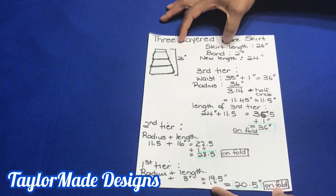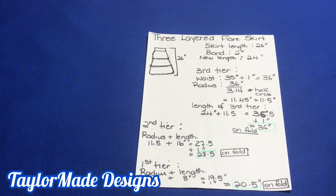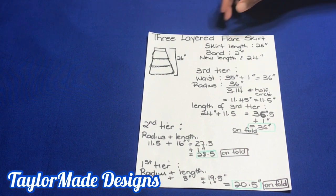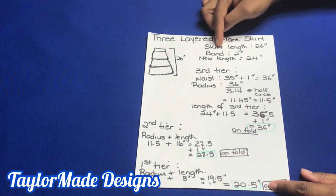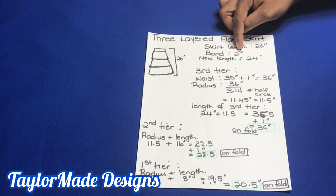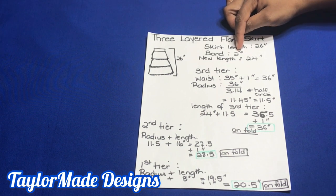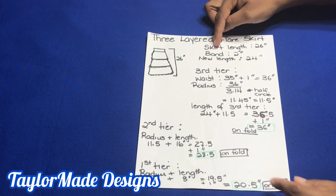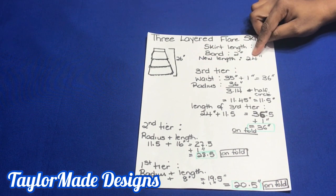If you look at the plan, you'll see that this skirt will have three different layers. I want my skirt length to be 26 inches and I want a band on my skirt which is 2 inches. So in order to know the length I'm going to cut initially, I have to subtract the length of the band from the skirt length, and that will give me 24 inches.